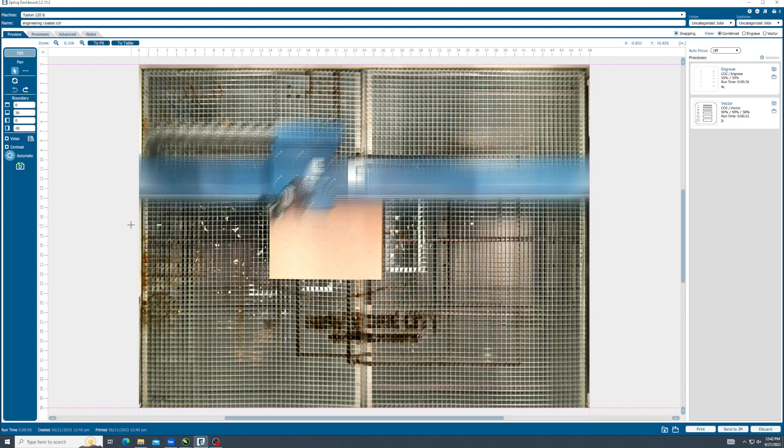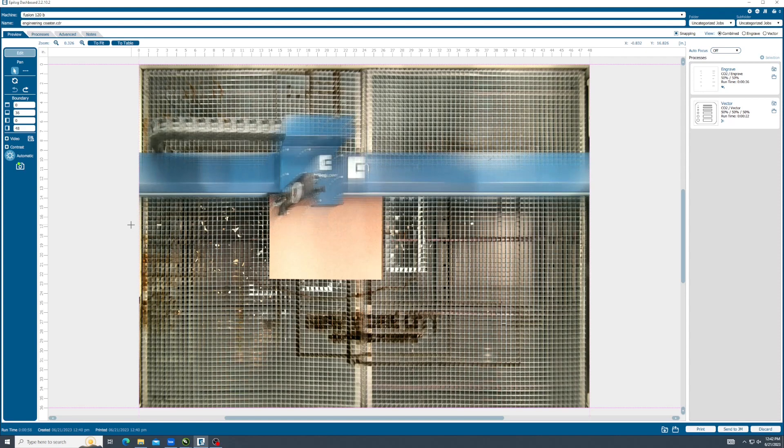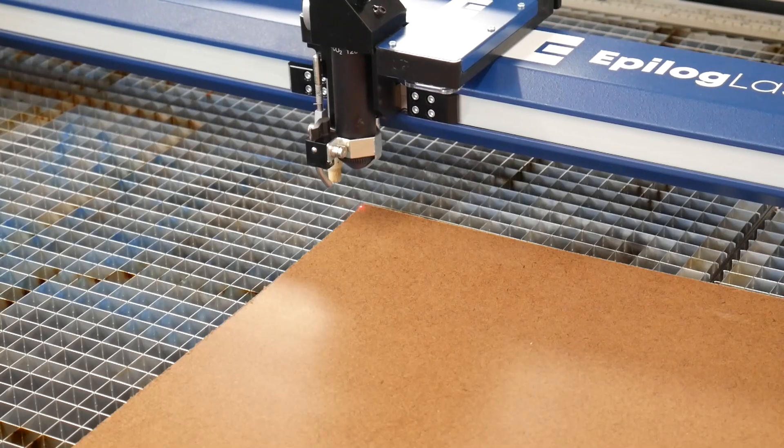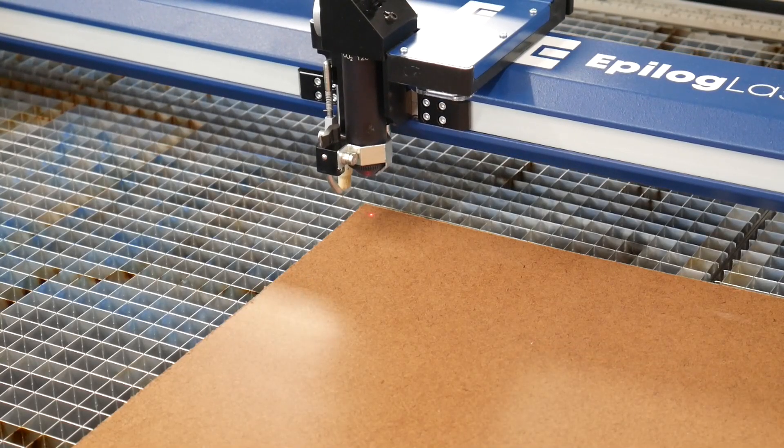This machine uses a live camera feed and software compensated positioning, so job origins can be set in the job dashboard and do not need to be set with the laser gantry. Setting the laser origin with the red dot sight method still works if you are familiar with older laser cutters. However, in this tutorial we will be using the camera positioning system to set the job position.